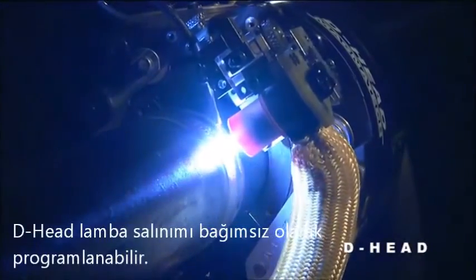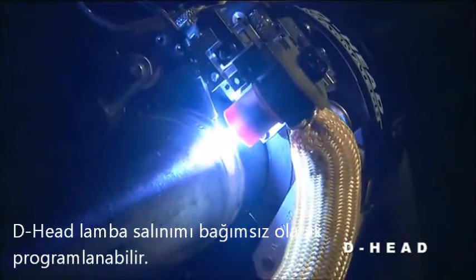The D-Head's torch oscillation is independently programmable. Width, speed, and endpoint dwell can be individually adjusted. Cross-seam steering is electronically controlled with a remote pendant.